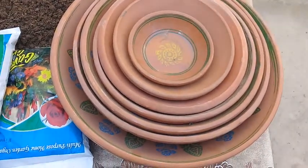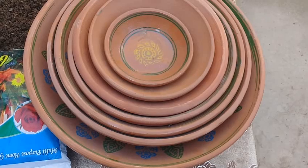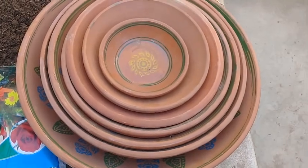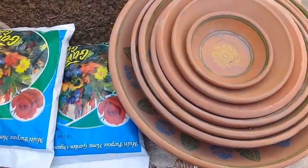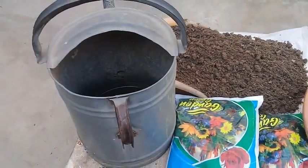These are called the canali in Urdu and Punjabi, and these terracotta pots or earthenware are going to be transformed into a beautiful floral arrangement. I'm going to use bio fertilizer, well-drained soil, and a watering can.